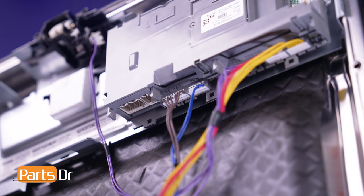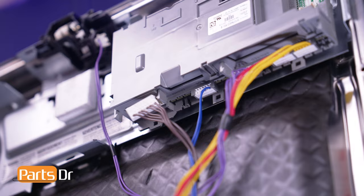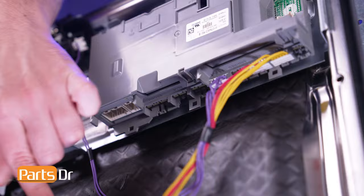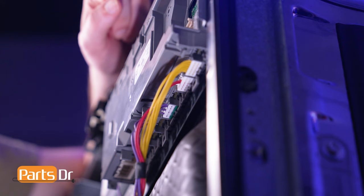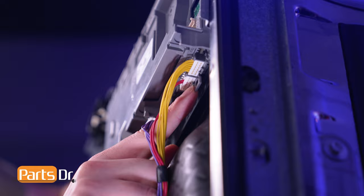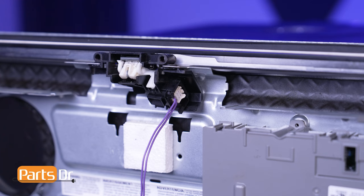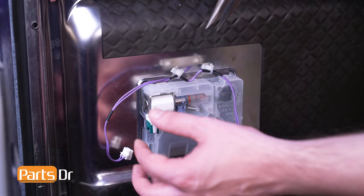Now disconnect the door latch electrical connector by depressing the locking tab. Then disconnect the electrical connector on the detergent dispenser. Using a pair of pliers, gently pinch the plastic retainers holding the wire to the inner door panel and remove them.